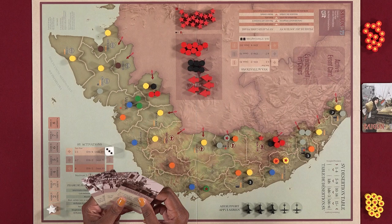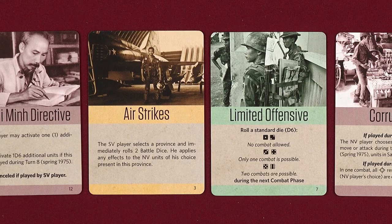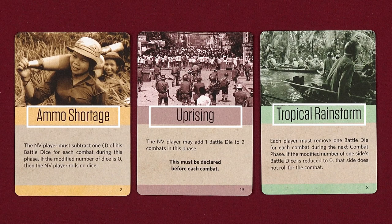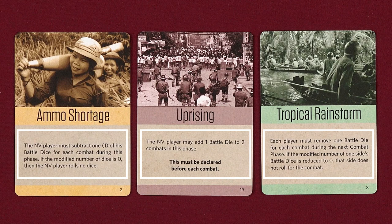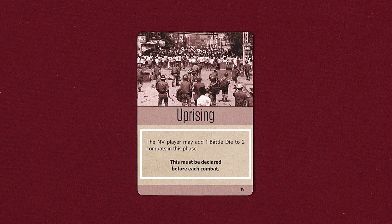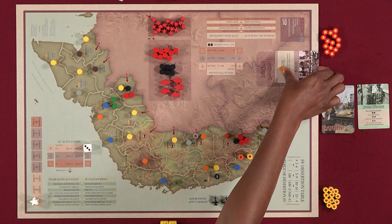In the event card sub-phase, the active player must play one of the cards in their hand, and the corresponding event is in effect during their phase. There are 20 event cards: 6 to the advantage of the SV player, 12 to the advantage of the NV player, and 2 neutral cards. Each card has an event name, a background color indicating which side is advantaged, and a description of the event's effect and timing. For example, when playing the Uprising event, the NV player may add 1 battle die to 2 combats in the phase and must declare it before each. Each event card is discarded after the event has been fulfilled or at the end of the active player's phase.